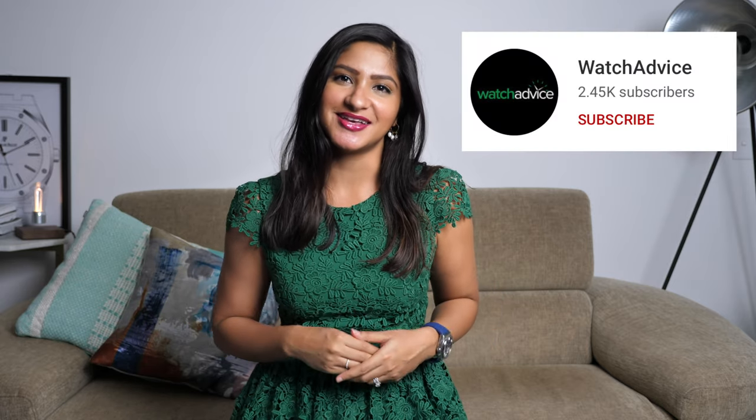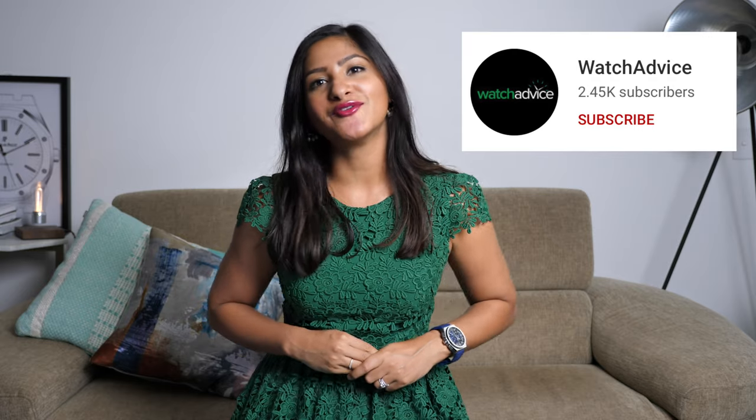Before getting into the details, please subscribe to my channel so I can continue making these videos and sharing my love for watches with you. Alright, let's get into it.